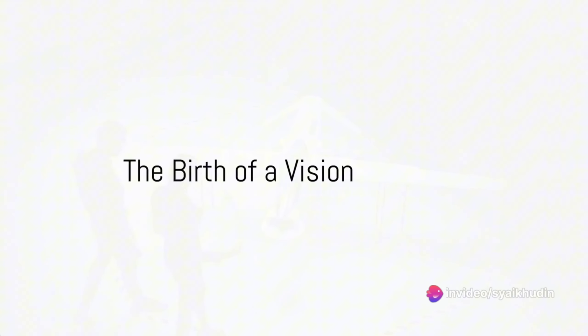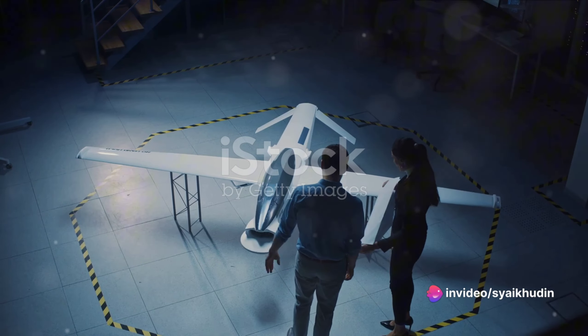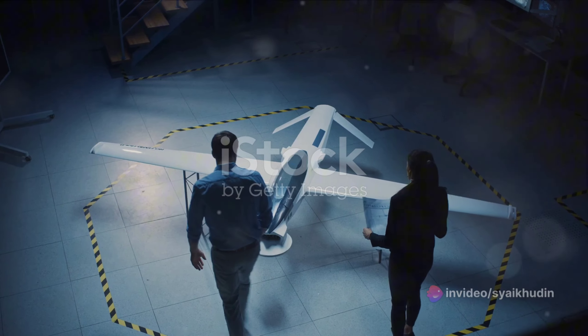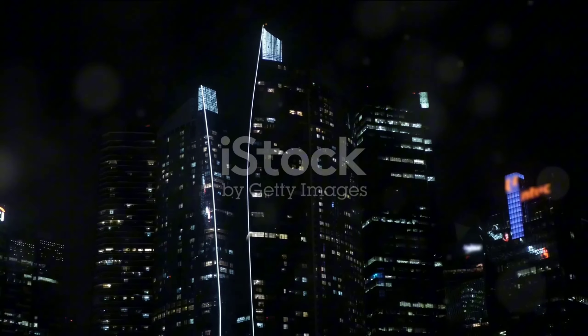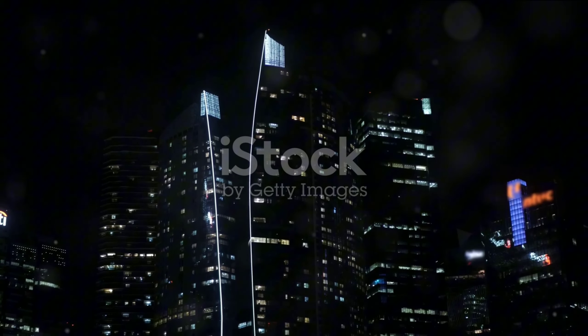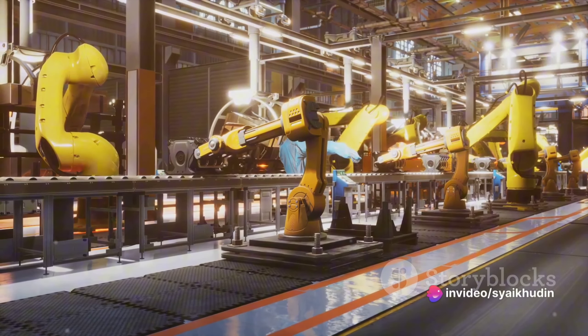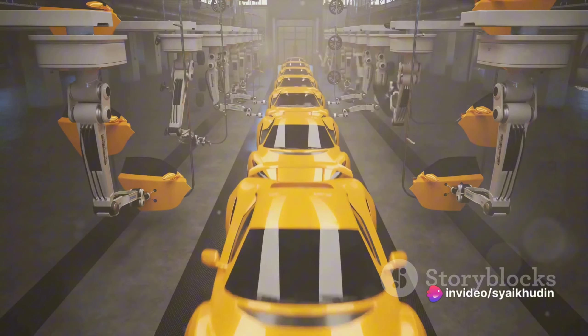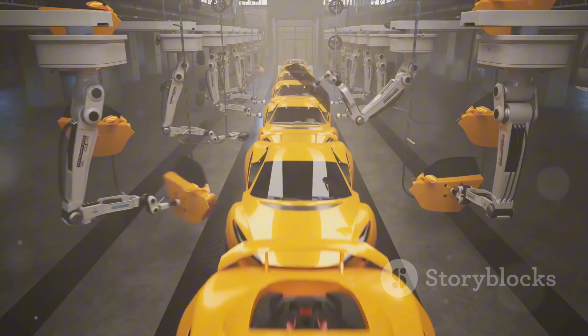Ever wondered how the majestic Airbus H-225 Super Puma, one of the world's most versatile helicopters, comes into existence? It's a tale of innovation, precision, and a relentless pursuit of perfection. From the drawing board to the final assembly line, the creation of the Airbus H-225 Super Puma is an intricate dance of technology and human skill.